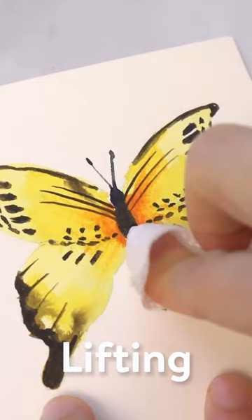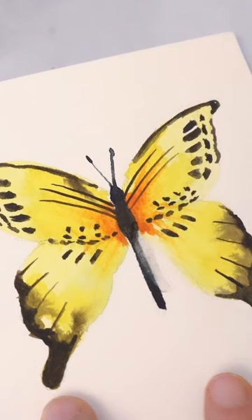If I'm quick enough, I can just grab a paper towel or napkin and pat on the mistake, and that should be enough to lift most of that mistake off.